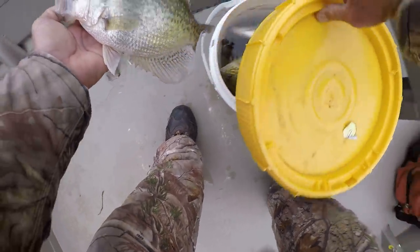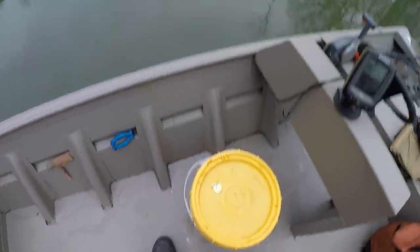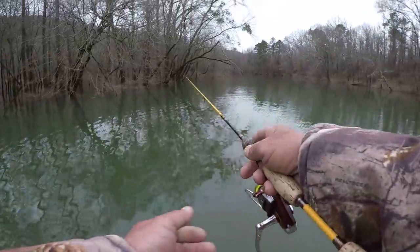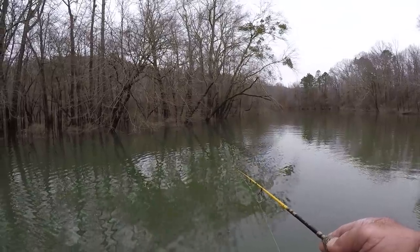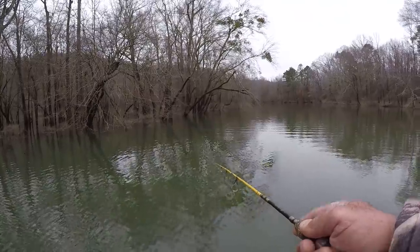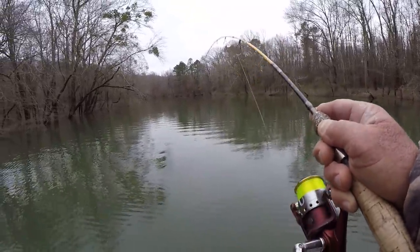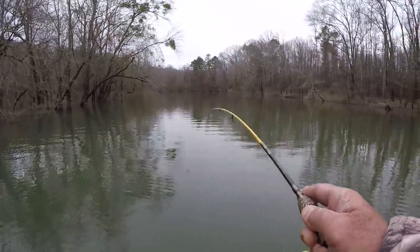That's a good one. After I clean them, that's enough fish to last me three or four weeks. There we go — man, you're talking about doing some fighting, no doubt!